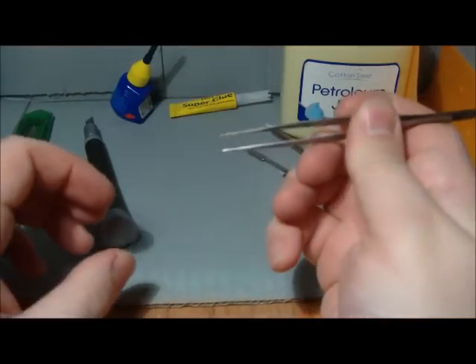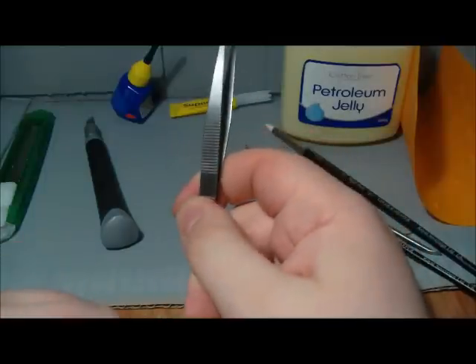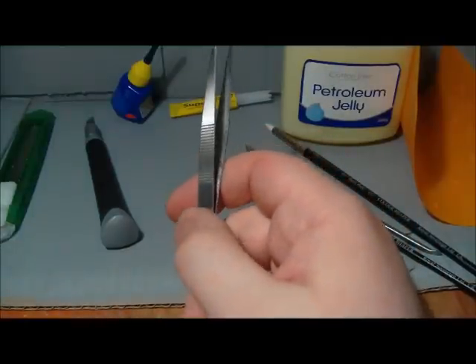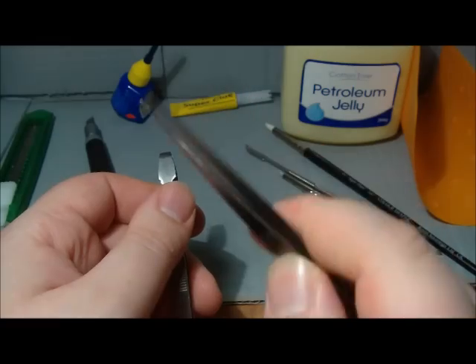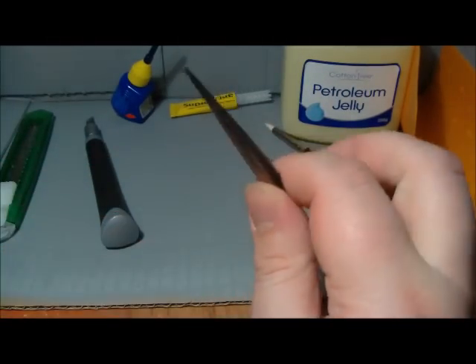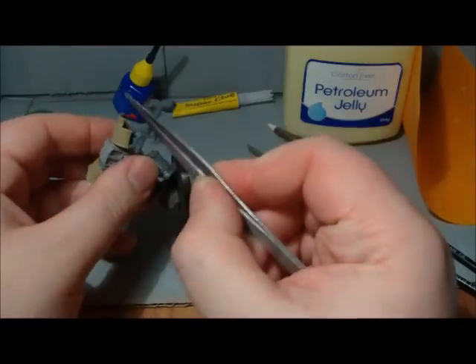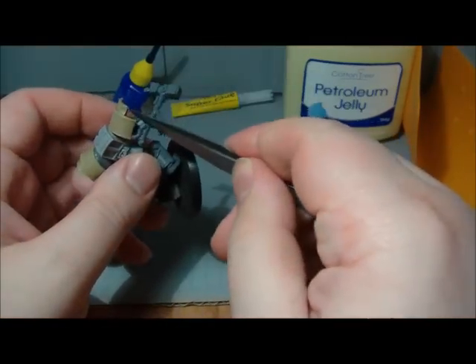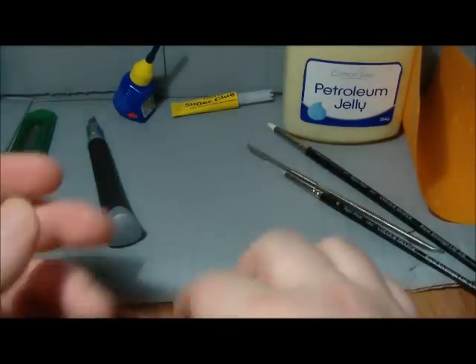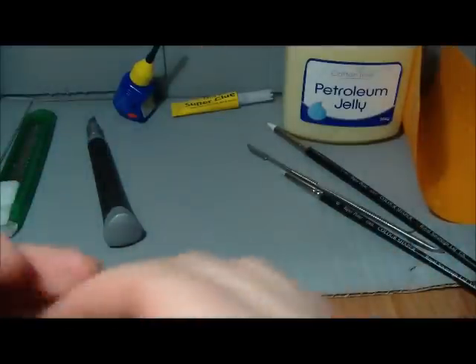Right, you've got tweezers. These were also from Poundland — they came in a set of four, though I only have two left. I have these really fine ones and a big one, and I only really use the fine ones. I just use these for fine detail work, holding little bits in place, because I've got big shovel hands and it can be quite difficult for me.